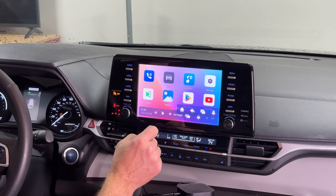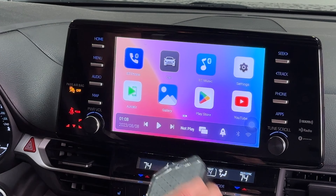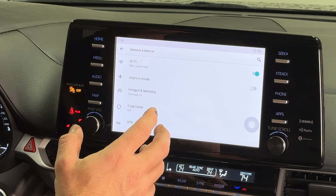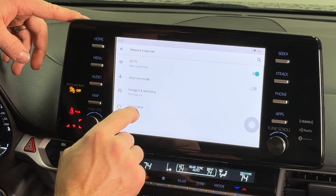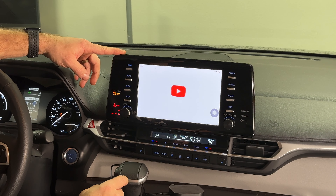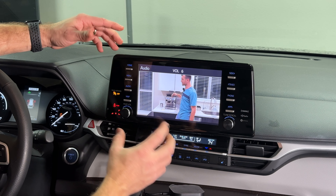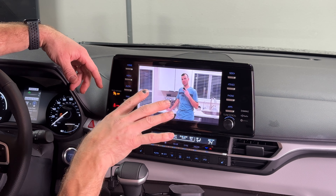To go back to the home screen, click the home button. To stream YouTube or Netflix, you need to connect the AI box to Wi-Fi — go to Settings, Wi-Fi, enable it. Note: enabling Wi-Fi will drop your wireless phone connection. Once connected to Wi-Fi, go back home and open the YouTube app — and you have full access to YouTube on your OEM screen.